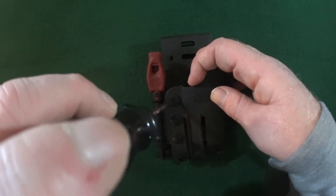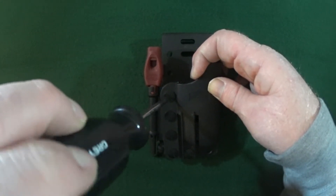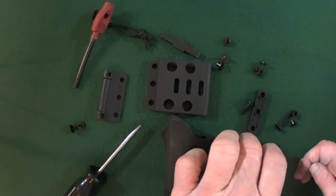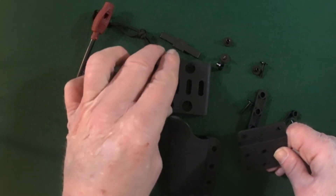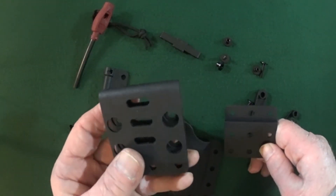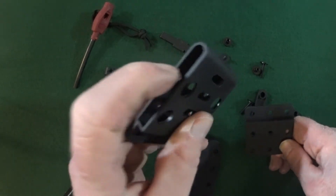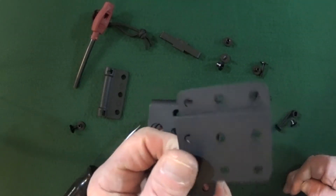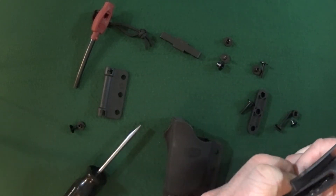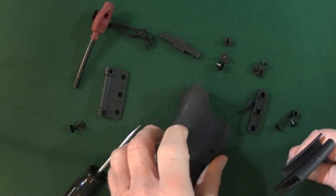Oh boy, this is a lot of screws. In order to switch this over to a left side carry, the first thing that we're going to have to do — this is the belt clip, belt goes through here — and then this is the mounting plate. We're going to mount the clip onto it, and then the mounting plate onto the back of the sheath.